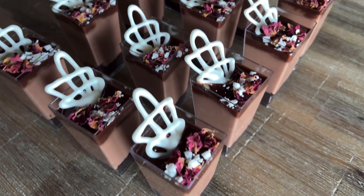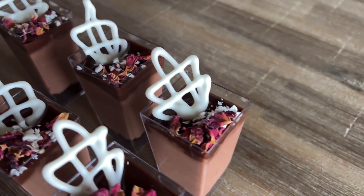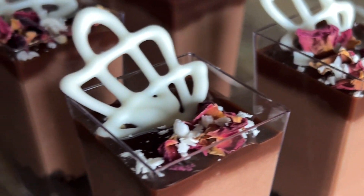And there you have it — decadent chocolate mousse dessert cups that will definitely satisfy your sweet cravings. Find the full recipe in the description box below, make sure you subscribe to my YouTube channel, and check out my Instagram page where I share many other recipes as well.